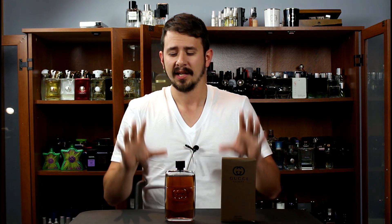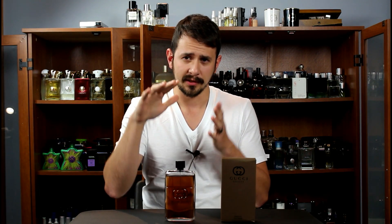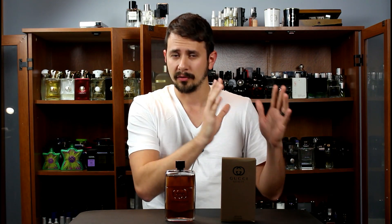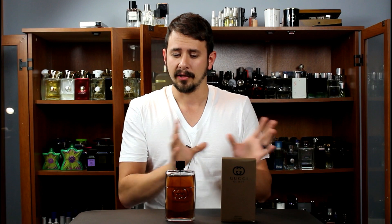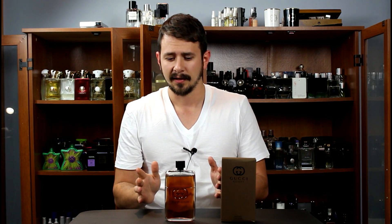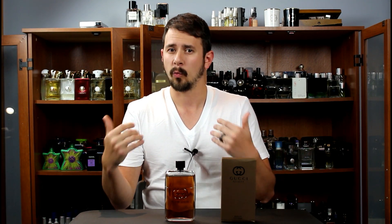The smell of Gucci Guilty Absolute is deep, it's rich, and it smells of very high quality. There's a marked difference between Gucci Guilty Absolute and the original Gucci Guilty. I know Gucci Guilty gets hated on a lot in the community because it's basically just a mass-marketed fragrance made for compliments, but if you put them side by side, there is a definite difference in how they're going to be perceived quality-wise.